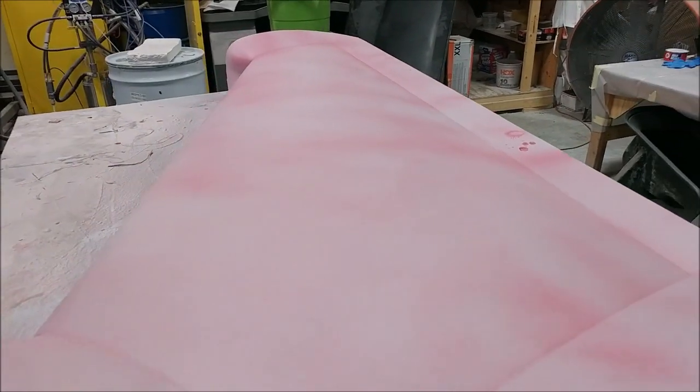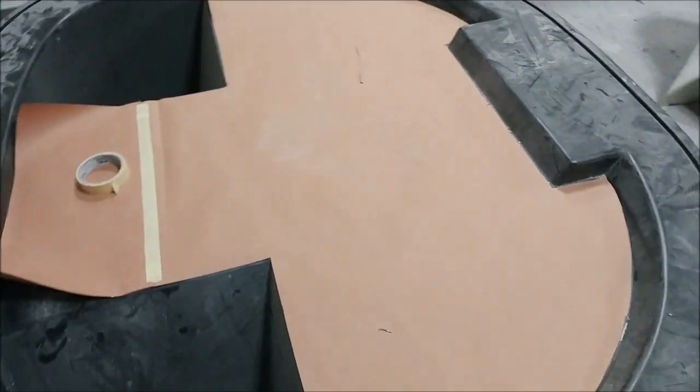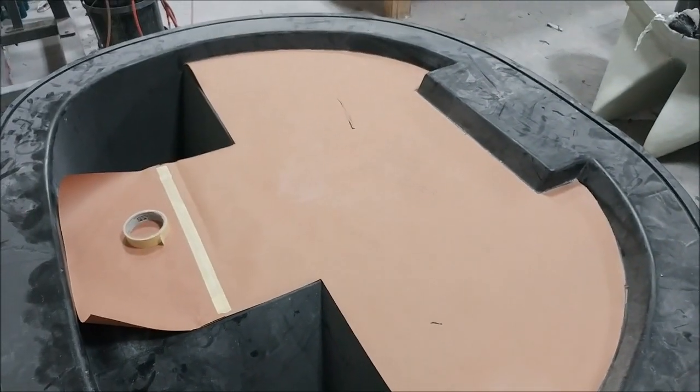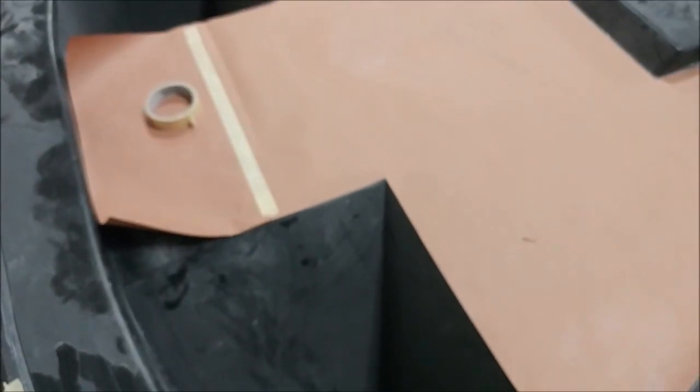Keeping up with laying up parts, Jeff is here creating a template to cut the core out for the firewall. That one won't be long before we're able to actually create that part.